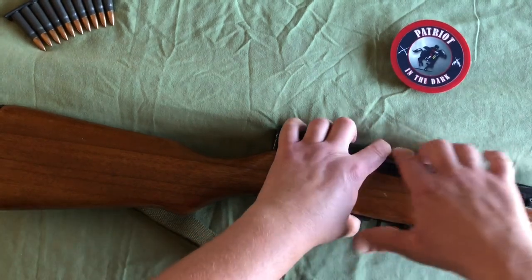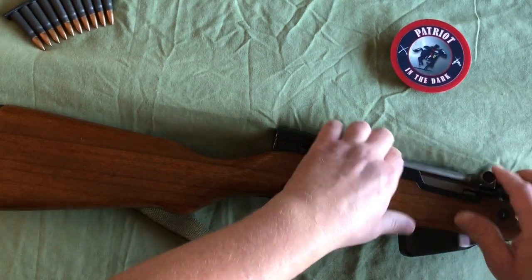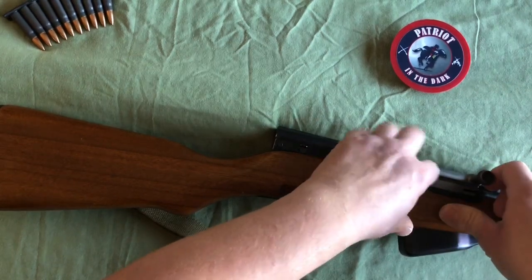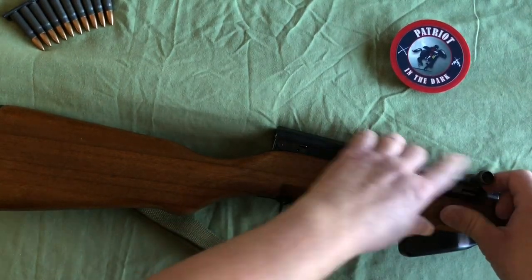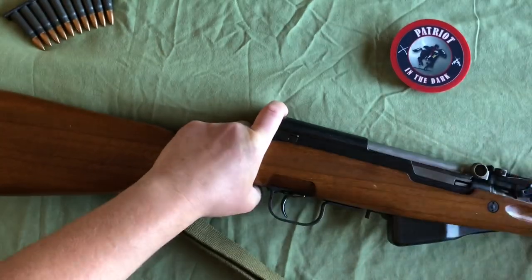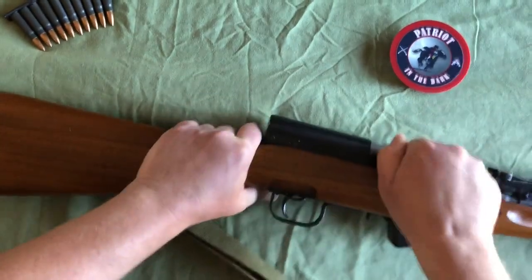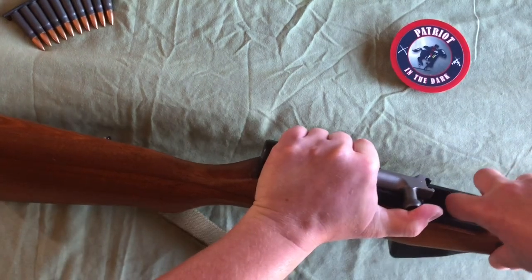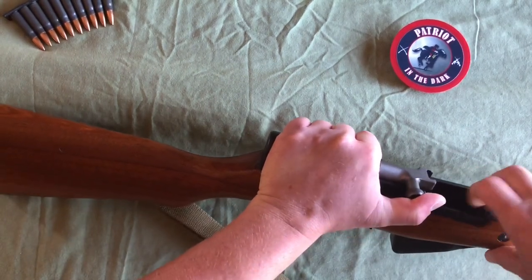Just in front of that, going farther to the right, is your bolt carrier assembly — basically that's what has your charging handle and stuff. We can actually check if this is loaded here. It locks to the rear because there's no rounds in it, and I verify with my finger.